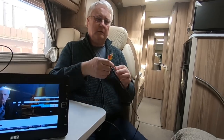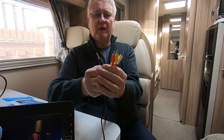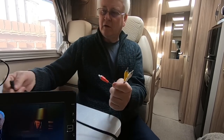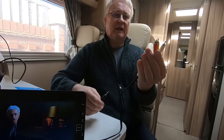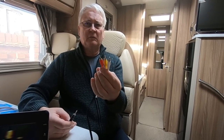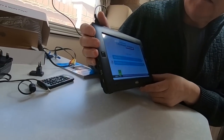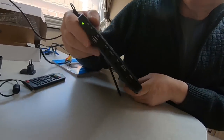It has got an AV plug and you can plug that in the side and connect it to presumably something like a DVD player or something similar. It's a little disappointing it hasn't got an HDMI in socket - it has got HDMI out.